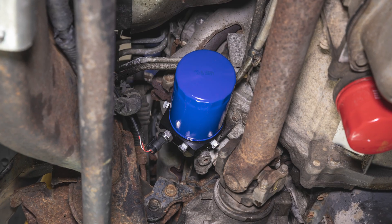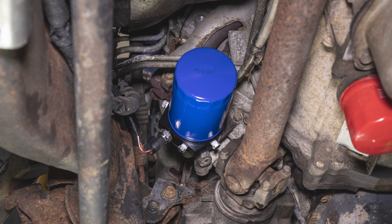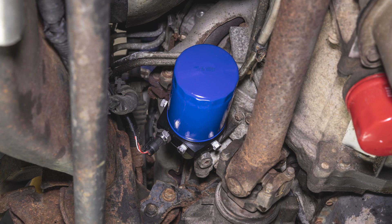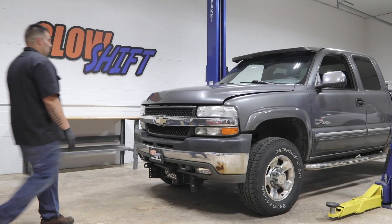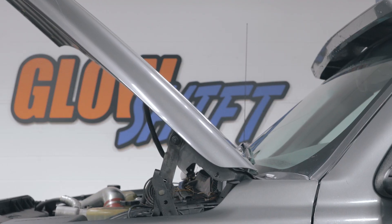In this GlowShift Gauges installation video, we'll be showing you how to install a GlowShift Oil Filter Sandwich Adapter into your 2001 to 2018 Silverado with a 6.6L Duramax engine. For the purpose of this install, we'll be using a 2002 Duramax to install our adapter.